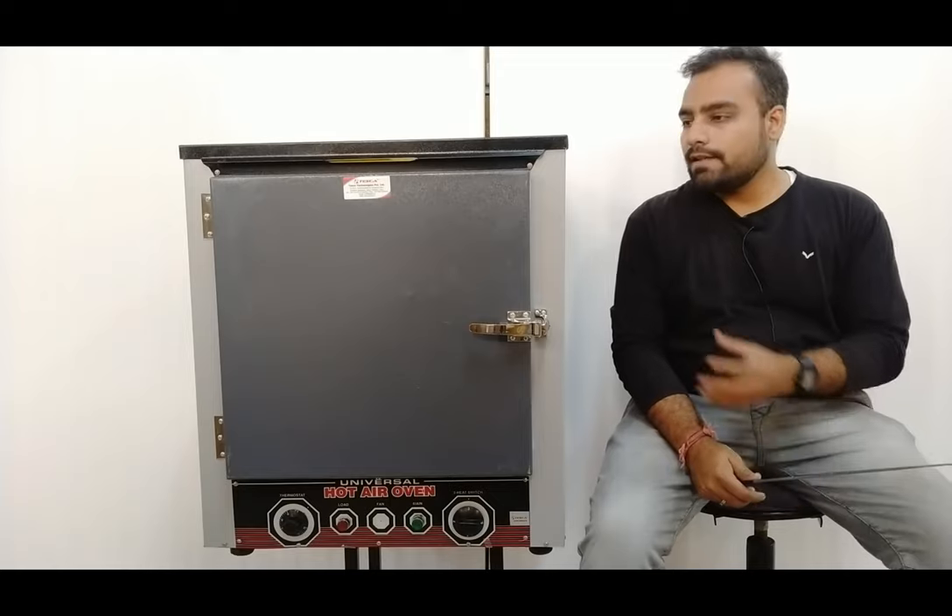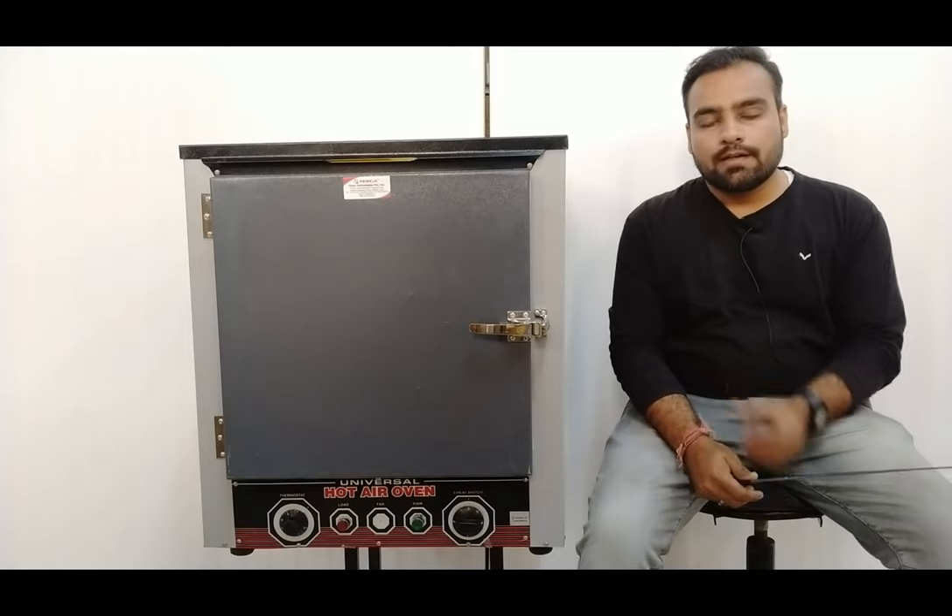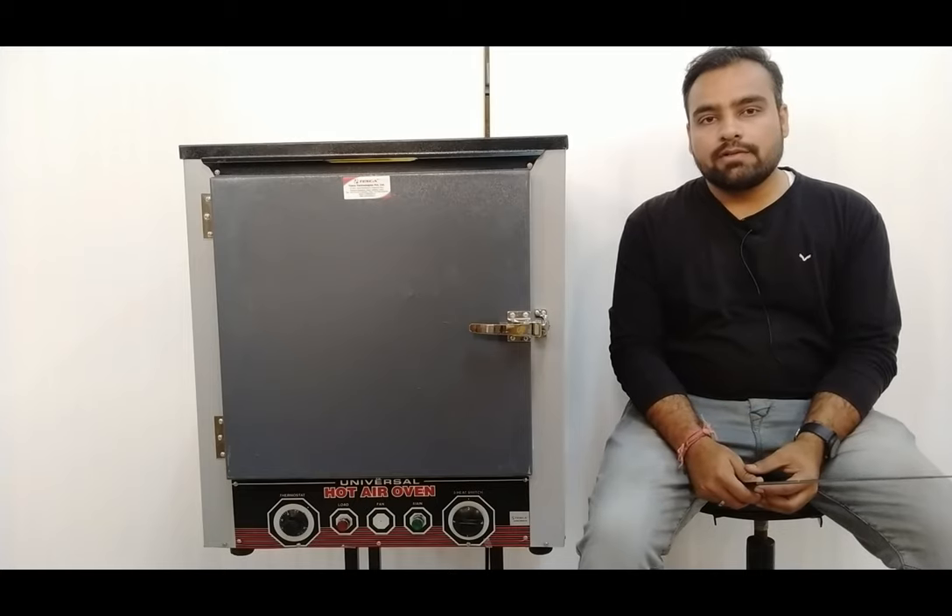The complete design is made of MS and is powder coated for an attractive appearance. Now we move on to the complete demonstration, and we will explain all the features one by one of this laboratory oven.